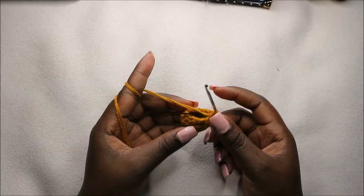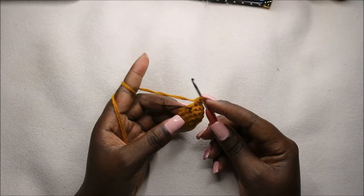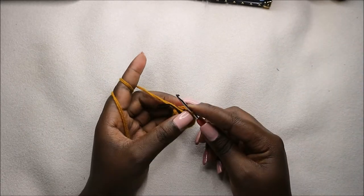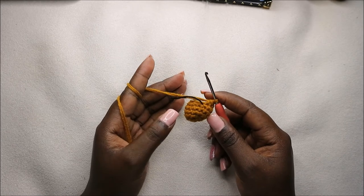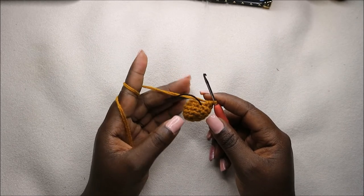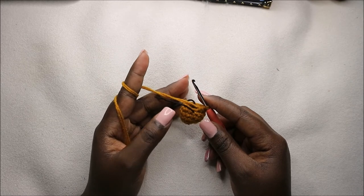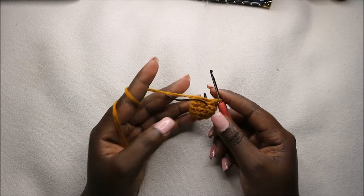Now after we're done with that, in the next eight rows which is from row seven to row 14, we are going to do single crochet all the way around in each row for a total of 10 stitches in each row. I'll see you when you're done with row 14 so that we do the 15th row together.